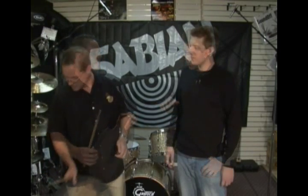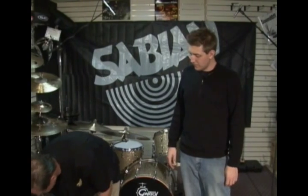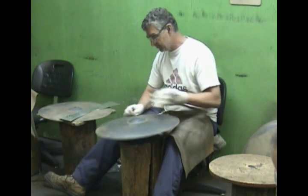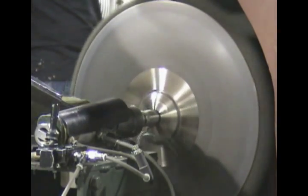Next they drill the hole in the middle of the cymbal so it can be put on a stand, then start putting in the profile of the cymbal using a big machine. Depending on the series being made, they'll either hand-hammer it to get the profile right. Then they take it to the lathe machine, which shaves off that dirty outside finish, and that's how you get the shiny bronze you see on a finished cymbal.